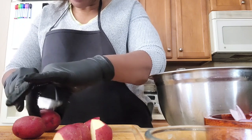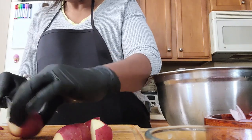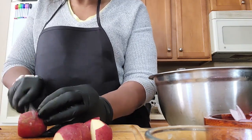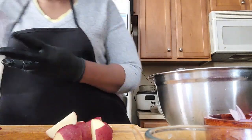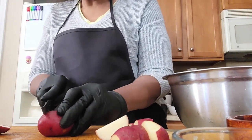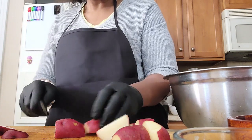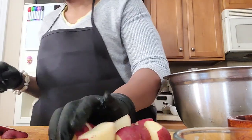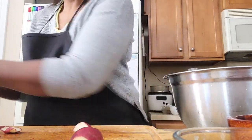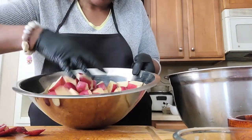I went ahead and washed these potatoes. You cut two sides, flip it, cut it, then cut it again. All the potatoes are evenly cut, so they should cook really well.